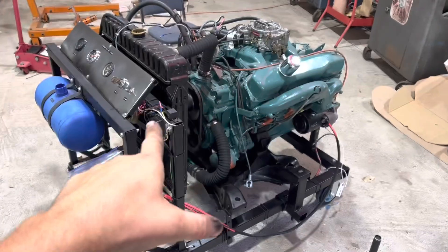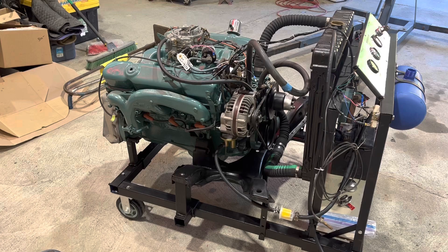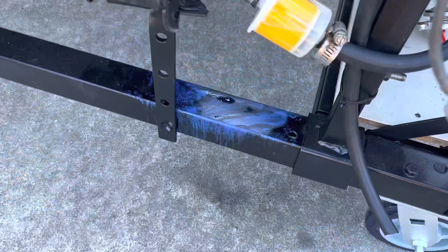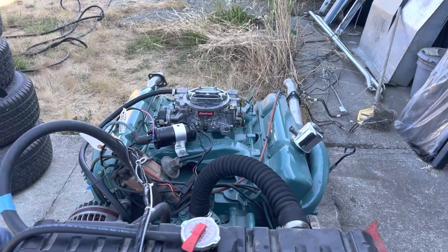Look how dangerously close this thing is. It's got all the things it needs except water and gas — well, it's got all the gas. We learned the paint's not gas proof. Okay, we're ready to set the grass on fire.